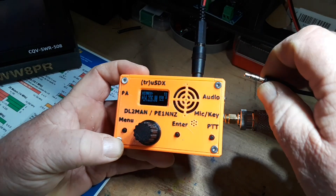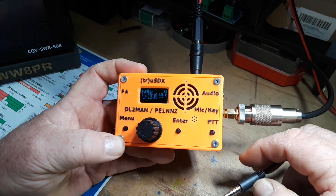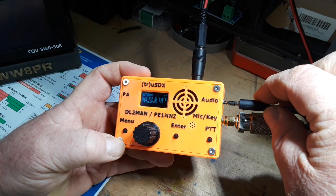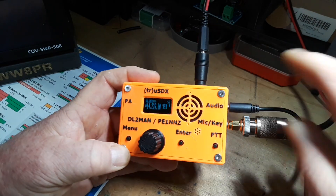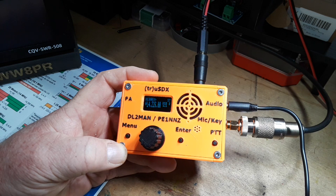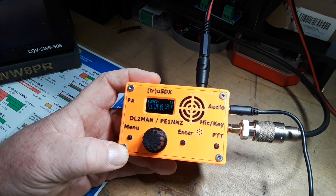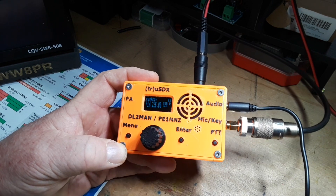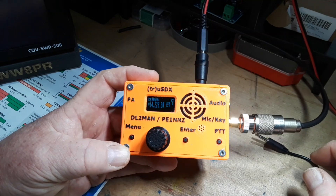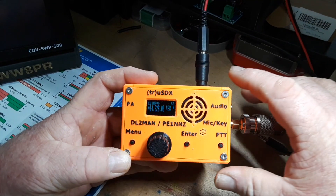The sound is not terrific, and that's coming from an external speaker. The sound from the internal speaker is even worse. What that probably could be is the beat frequency oscillator could be off a little bit, but it's not something I'm going to worry about.